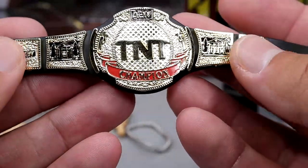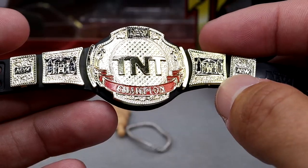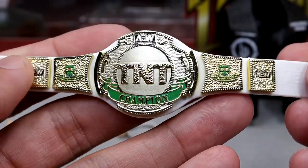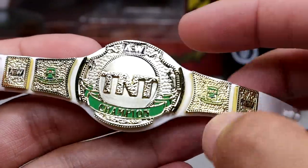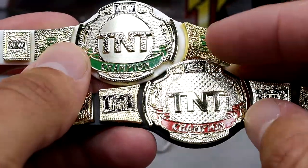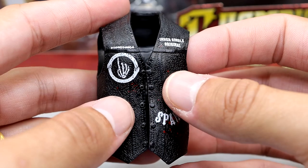We do have the TNT Championship — the black, red, and gold version. I do believe this is an updated version of our previous TNT Championship. It looks a little bit different, like the diamond-plated background here. We also have the gold version, which I believe was Miro's version. The white strap with the gold and the green looks really clean — this is probably my favorite iteration of the championship. Both championships look really good, and even though they may be a little bit oversized, I am glad to have these championships.